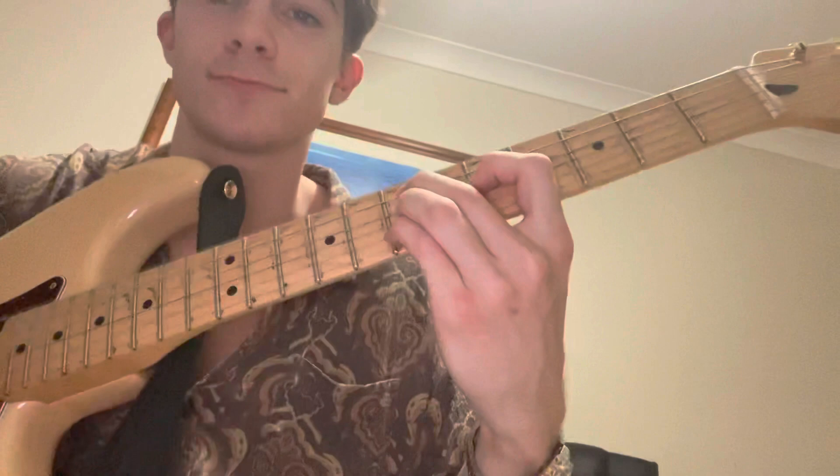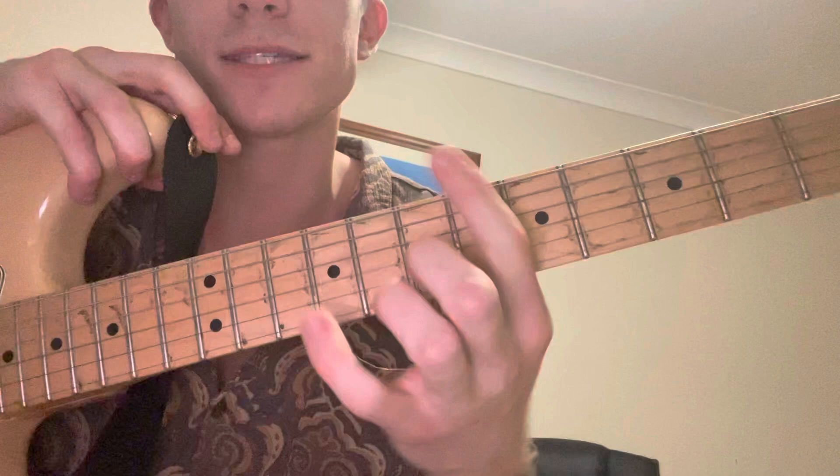It ends with something similar to a B7, but what you're going to do is play 7, 9, 7, 9 as a bar chord. This is like a Bsus chord.